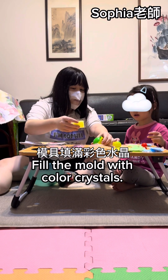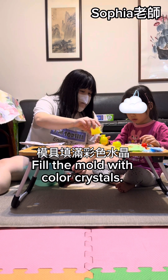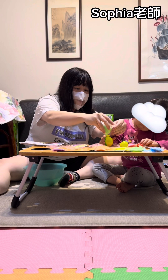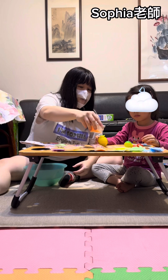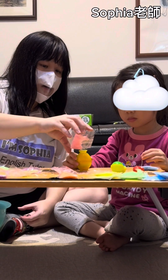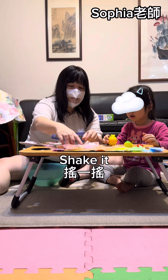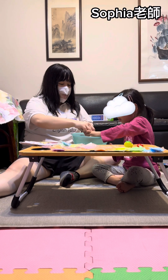Pour them all — color crystals! Pour them all — color crystals! With color crystals. With color crystals. Okay, shake it. Submerge it in water.